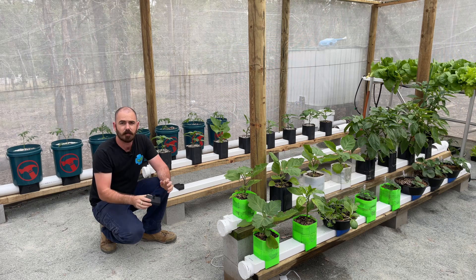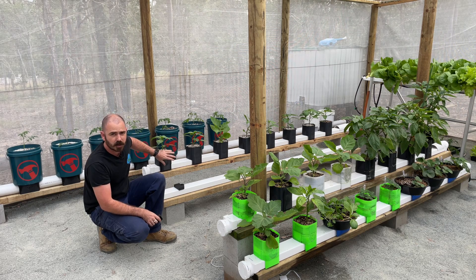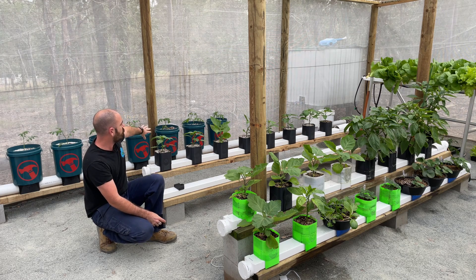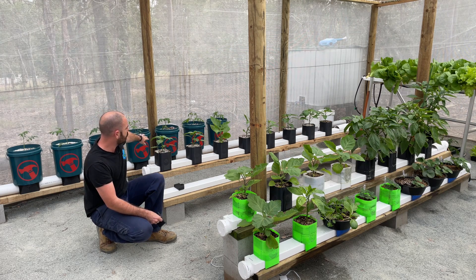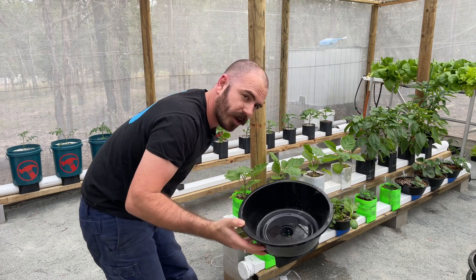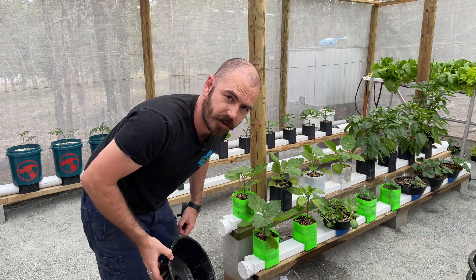I've made all of these prints available on my Patreon. There's also the hooch bucket prints on my Patreon so you can utilize this style of pot. There are the hooch adapters for the larger 100 millimeter pipe and I've also got hooch pot adapters for this square gutter piping that we'll be making today.